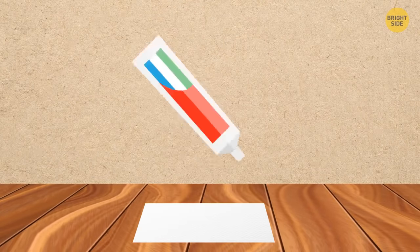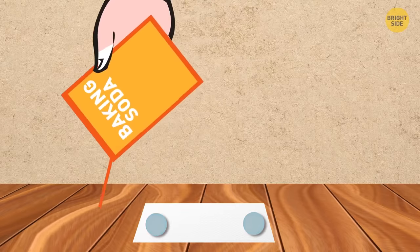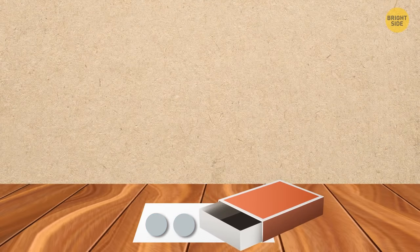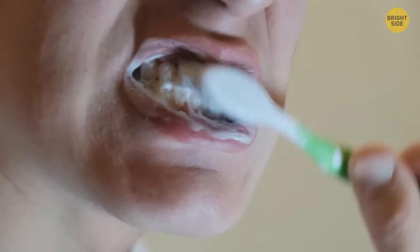For portable toothpaste, put oil absorbent paper on a clean smooth surface and squeeze toothpaste evenly on the paper blob by blob. Sprinkle it with baking soda. When the toothpaste pieces solidify, put them in a small portable box or bottle. When you need to brush your teeth in the wild, just take one blob, put it in your mouth, and use your toothbrush as usual.